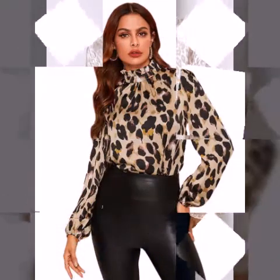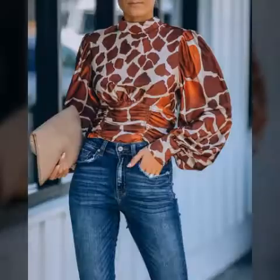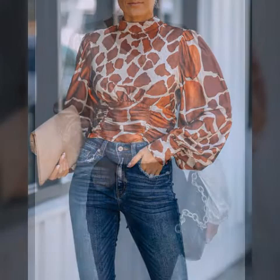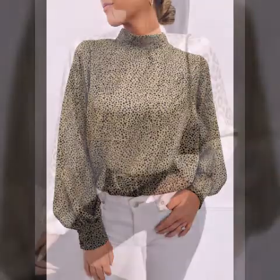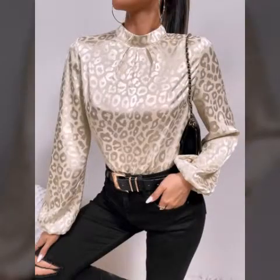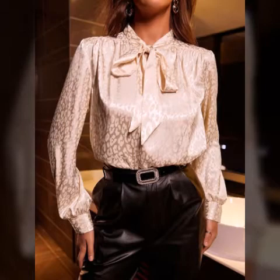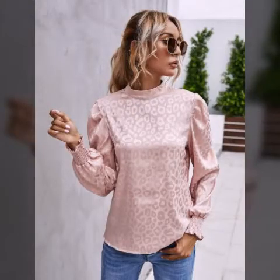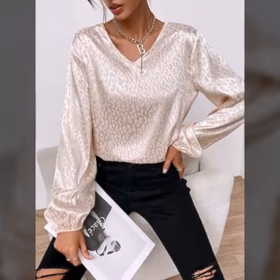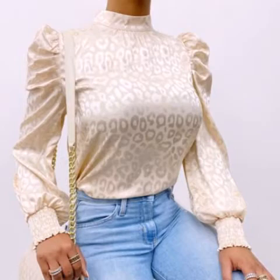I hope you enjoy today's ideas. I hope you enjoy the design. It's a beautiful design.